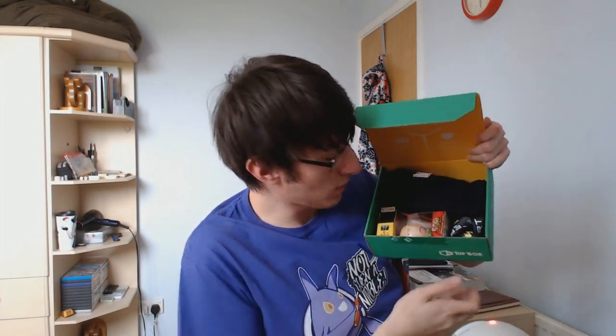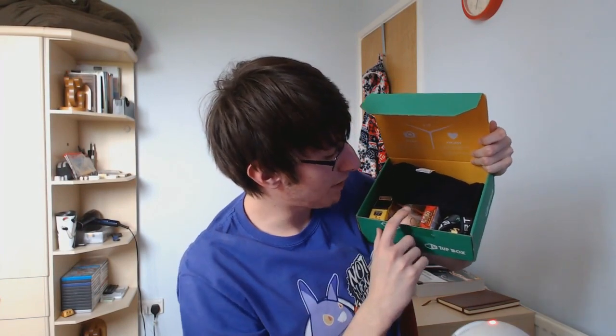Opening it up — lovely. I can see some stuff in here. There is obviously the t-shirt, and there's another figurine here. Not quite the same brand, but we have a figurine. That looks cool. Let's pop it down and see what we get.